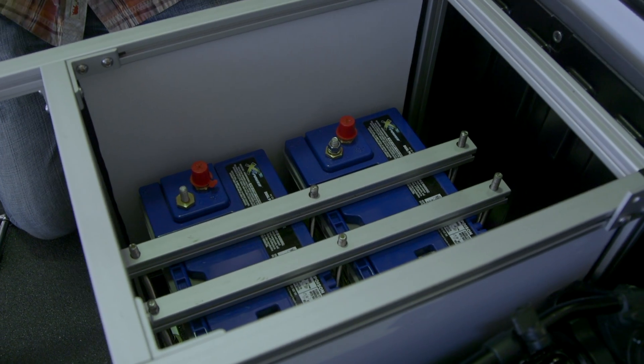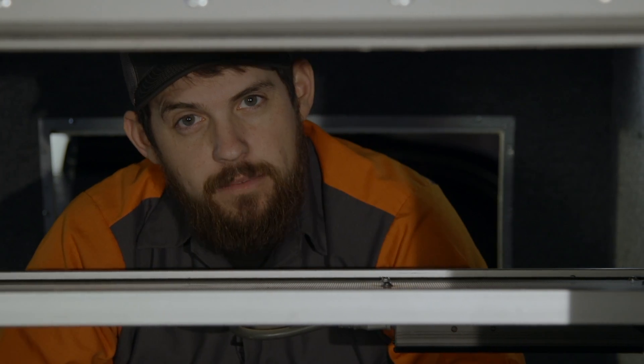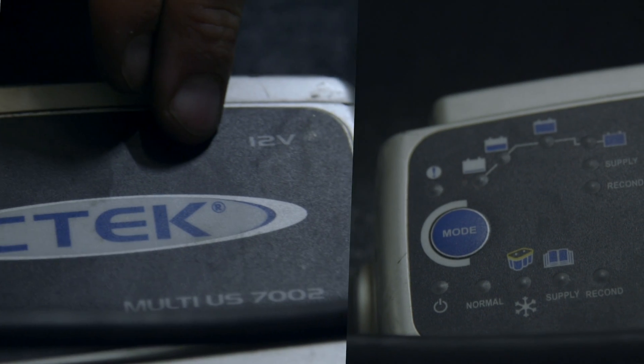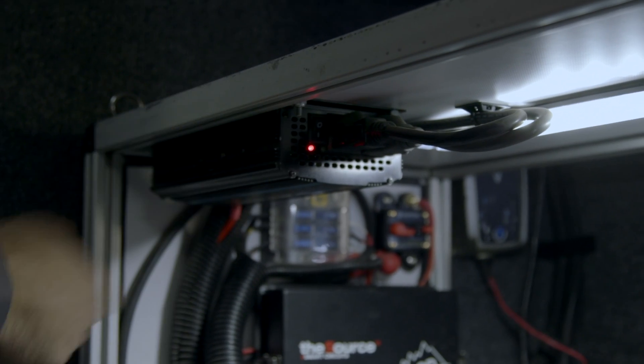Those are tied into our Smart Solenoid. There are a few different charging options for when you're parked and camping. One we like to use is the CTEK battery charger — we simply plug it into a generator. Underneath here we have an inverter, which allows us to plug in any normal wall plug-ins: your computers, hard drives, all of that. We can charge right through here.